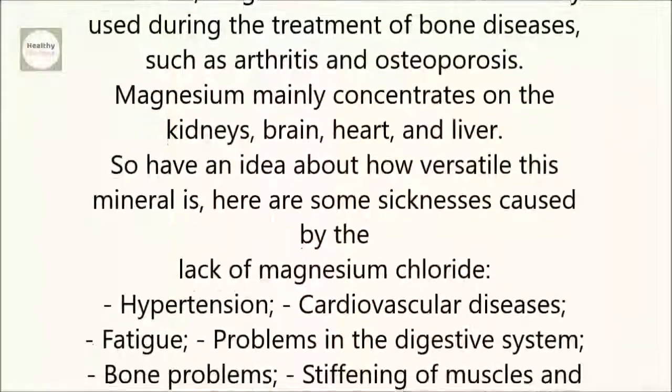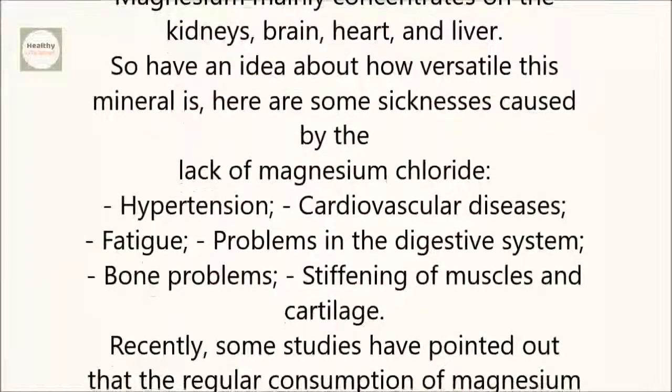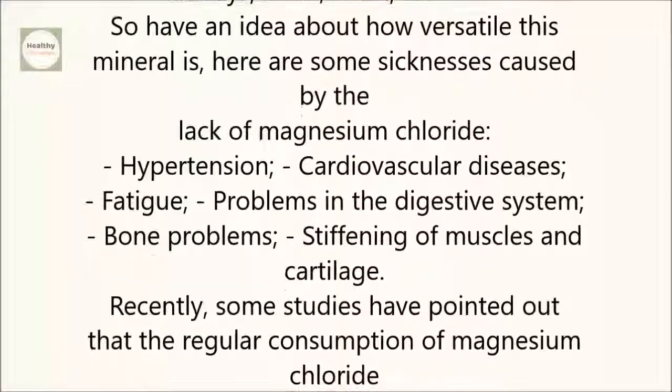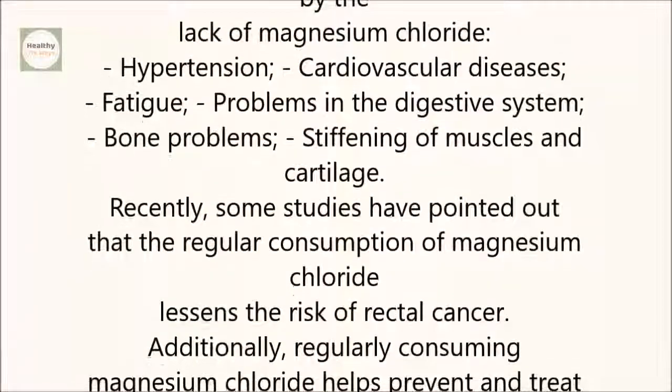Sicknesses caused by the lack of magnesium chloride include: hypertension, cardiovascular diseases, fatigue, problems in the digestive system, bone problems, and stiffening of muscles and cartilage.